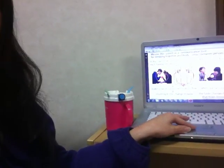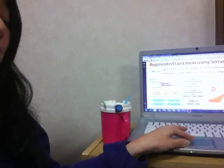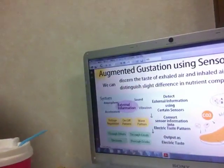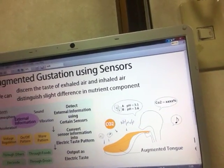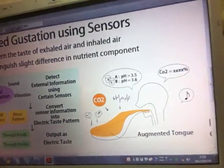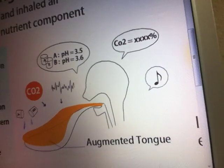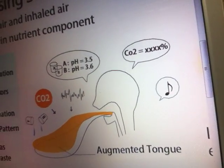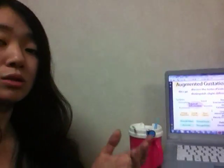If we use sensors and translate the sensor values to electric taste, we may succeed in increasing the sensitivity of the organ of taste. So we can discern subtle taste differences — in other words, we can augment the sense of taste. Thank you.